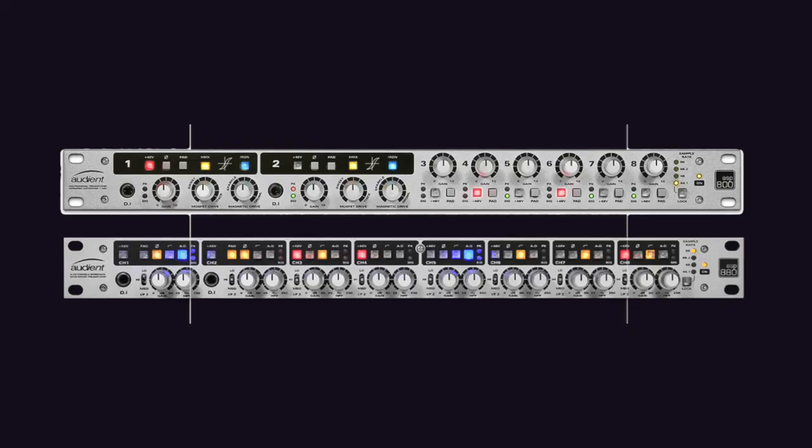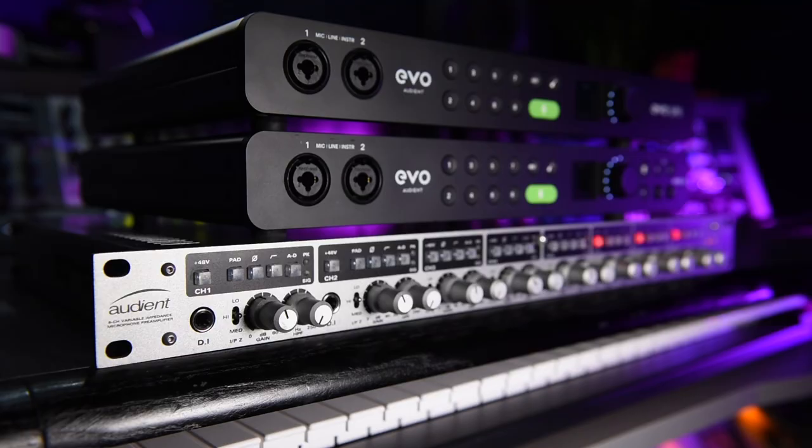The ASP880 is the more expensive brother to the ASP800 and features variable impedances on each preamp. I've recorded a drum loop with each impedance setting — low, mid, and high — so you can hear the difference, for a reason that will make sense in a moment.